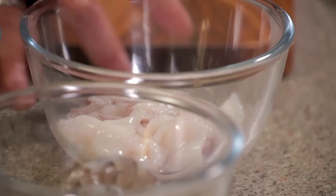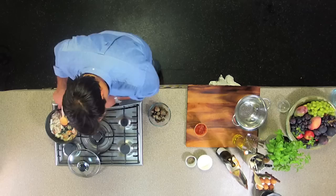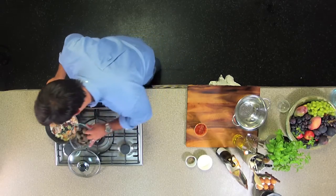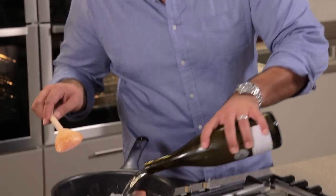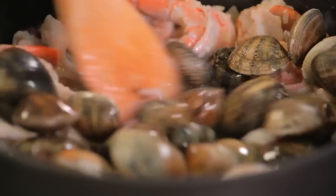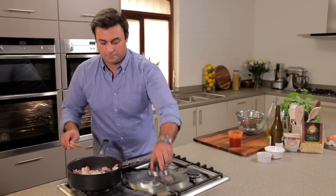And our wonderful seafood — first of all some squid, which I've cleaned and prepped, and some prawns, which I've cleaned. And now our wonderful clams, straight into there. And about a small glass of white wine. One final stir, and the lid goes back on, and that cooks until those lovely clams start to open.